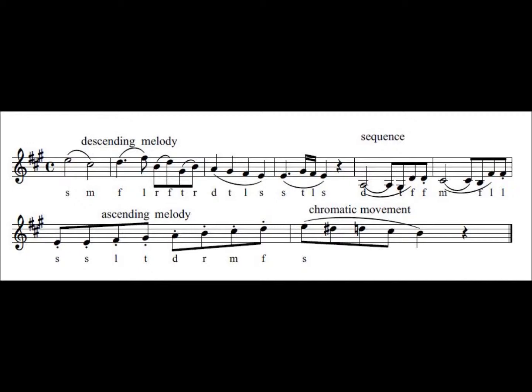Mi, fa, la, re, fa, ti, re, do, ti, la, so, so, ti, la, so, do.